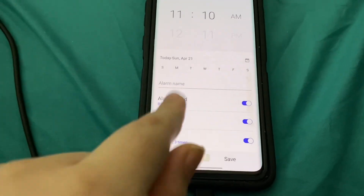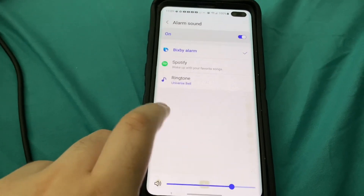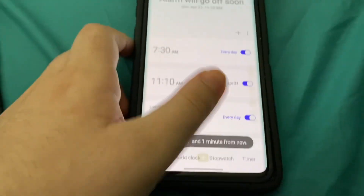Hey everyone, I'm going to show you how to make a Bixby alarm. So basically set your alarm, set your alarm sound to the Bixby alarm, and then press save.